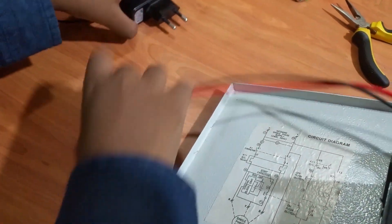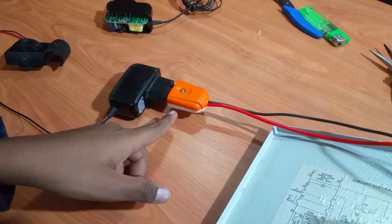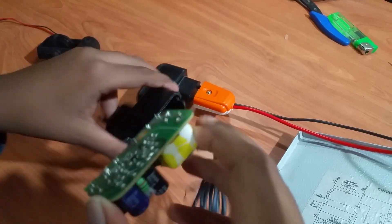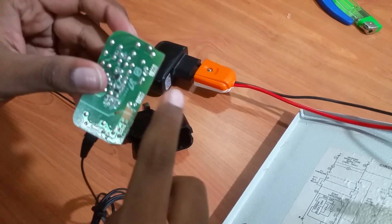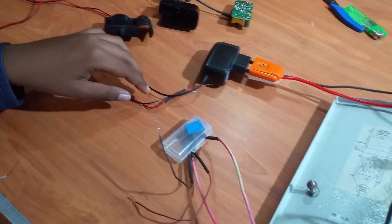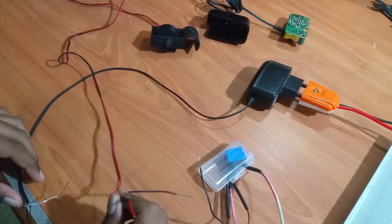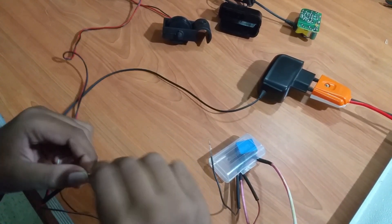Now let's connect the mobile charger. If you don't want to use the female plug as it takes up space, you can directly take the circuit from a mobile charger and connect these two wires to the two solder pads. Now let's connect the water sensor — to connect it, we need to take a wire from the mobile charger and connect it to a wire going to the water sensor.